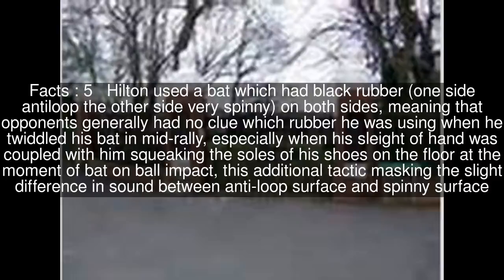Hilton used a bat which had black rubber on both sides — one side anti-loop, the other side very spinny — meaning that opponents generally had no clue which rubber he was using when he twiddled his bat in mid-rally, especially when his sleight of hand was coupled with him squeaking the soles of his shoes on the floor at the moment of bat-on-ball impact, this additional tactic masking the slight difference in sound between anti-loop surface and spinny surface.